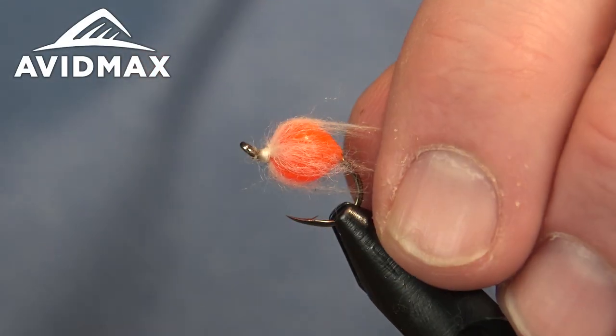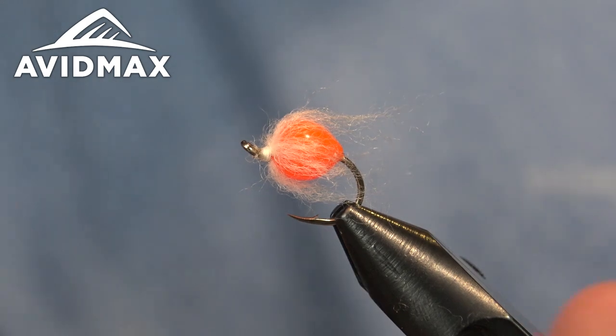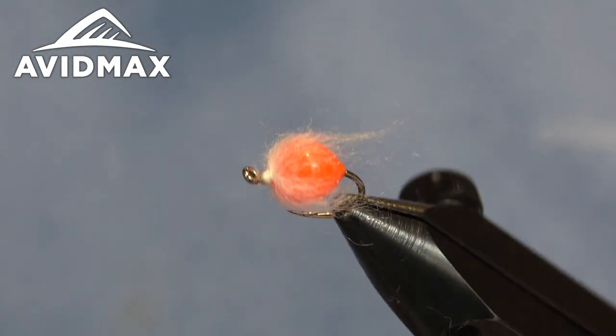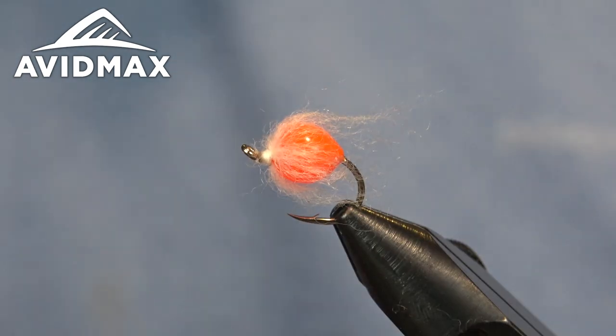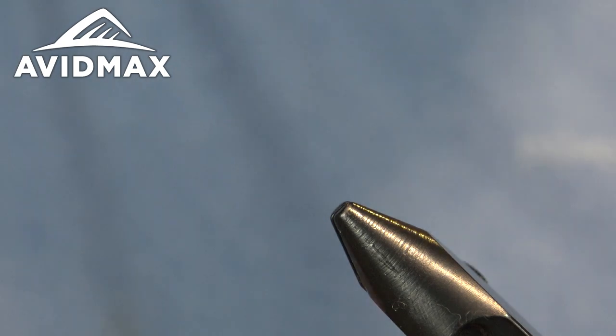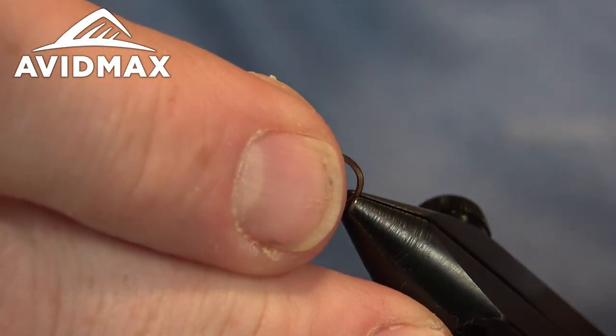Hey there, welcome back to Tying Tuesday. Brady here with you once more. We're going to tie this UV Veil Egg, kind of a take on the Nuke Egg which is a McFlyFoam pattern, and this one is just built on the Loon UV Fly Finish, the colored fly finish.